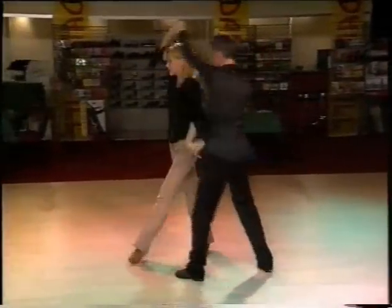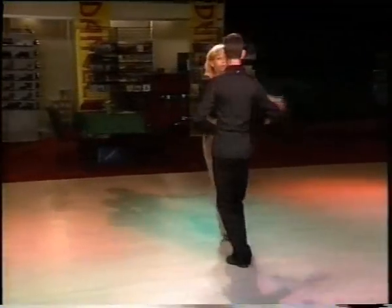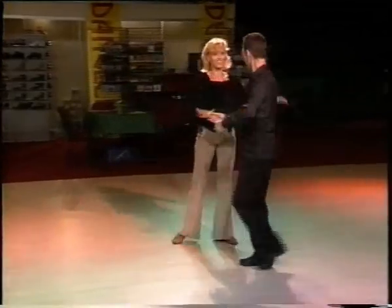He checks the girl through, comes back, they dance a New York but close and step. Spot turn, hand-to-hand, taking the left one underneath.